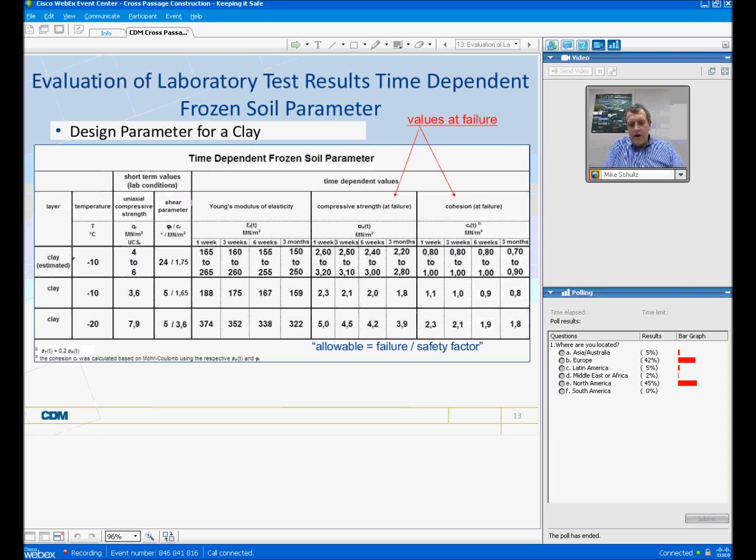When we evaluate our laboratory test results, we are looking at time-dependent frozen soil behavior. What we're trying to achieve in the laboratory is to get an estimate of what the strength of the material is going to be, and use the value at the time of failure or at the time we're looking for that strength. For example, if we know the frozen soil body needs to have structural strength that has to last up to three months, then we would use a frozen soil strength associated with that timeframe. It's very important to note how with time the values of modulus change, compressive strength changes, and cohesion changes — so that you understand the timeframe that construction will be carried out to calculate an adequate factor of safety.